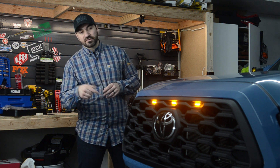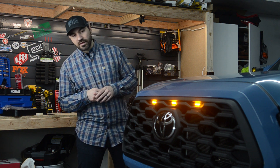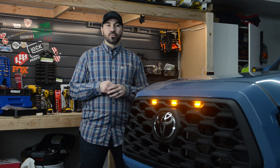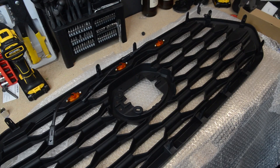So I decided to go with this TRD — what they call off-road style grille. Essentially it's kind of a replica for the 2020 plus and it comes in a matte black. One thing also to note is this grille does come with LED lights, however they're easily removable by just removing the screws on it.